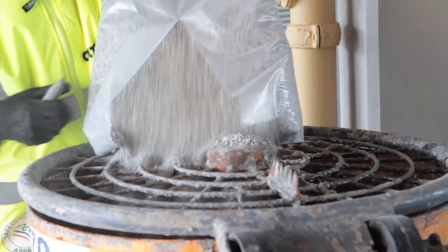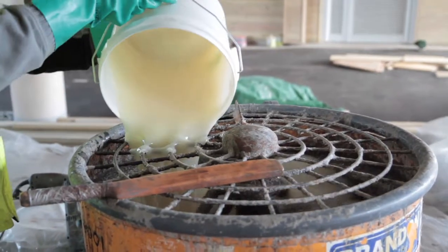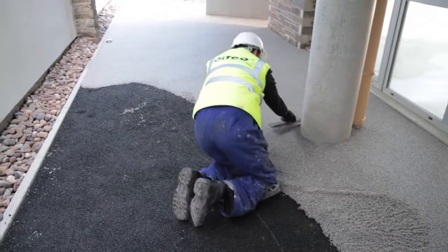Resin-bound surfacing is a new and exciting way to uplift an area. It's different types of decorative stone and resin all mixed in, troweled down to give a real seamless decorative finish.